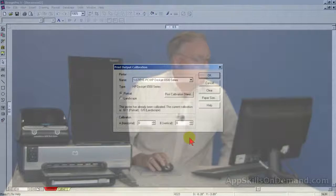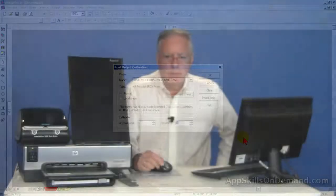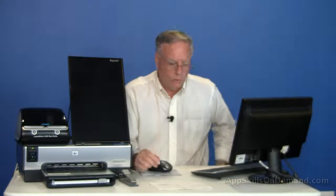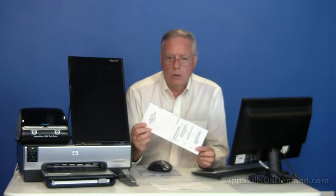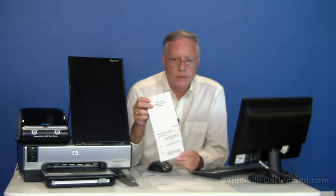This fold crosses the vertical axis at minus one, so I would enter minus one in the calibration vertical box. I would repeat the same process for the vertical fold, which I've done. This fold crosses the horizontal axis exactly at the origin, so I would leave zero in the horizontal box.